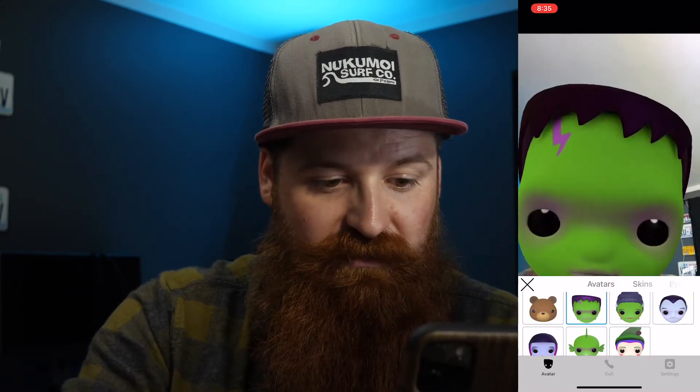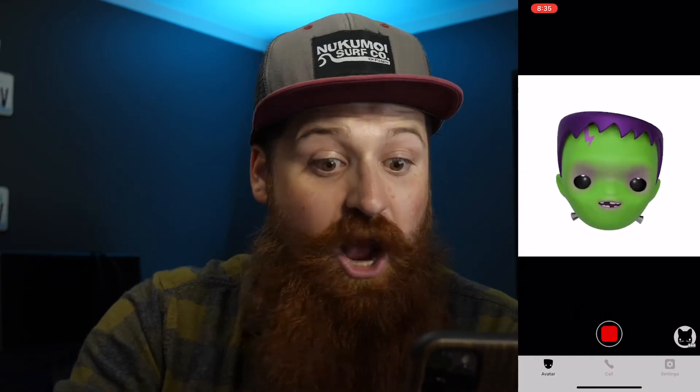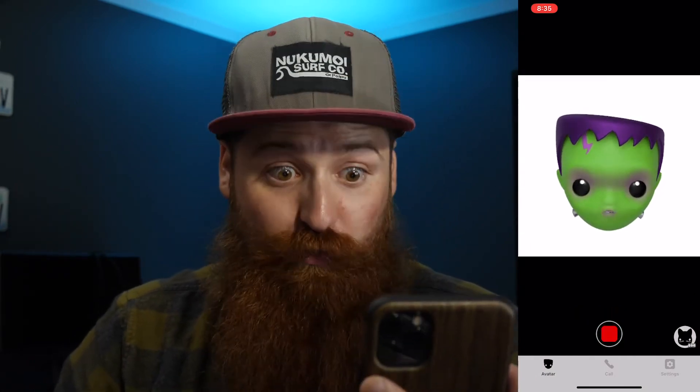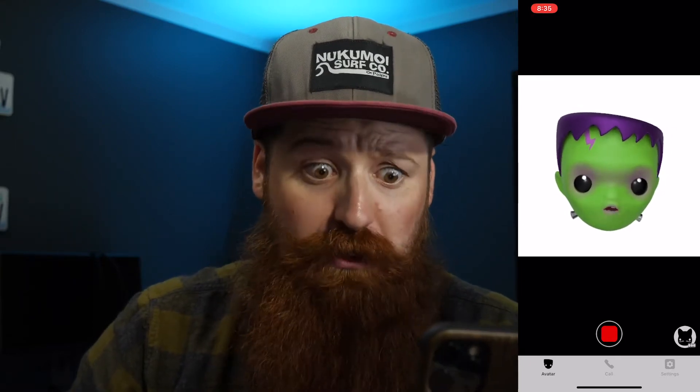Let's pick Frankenstein again. Okay. So now this is working and I am the monster — Frankenstein's monster.